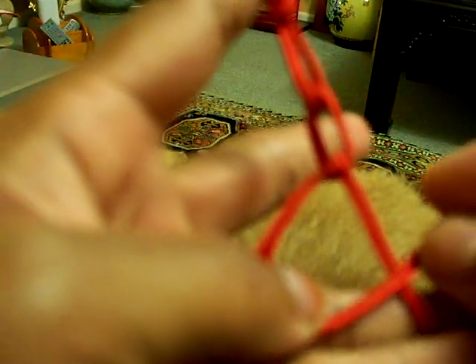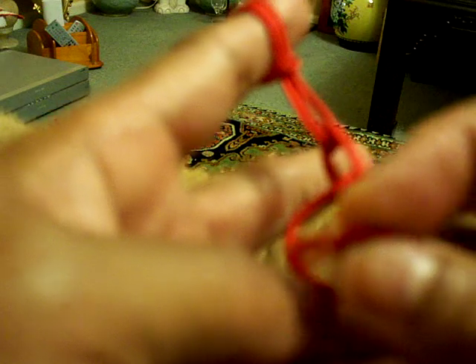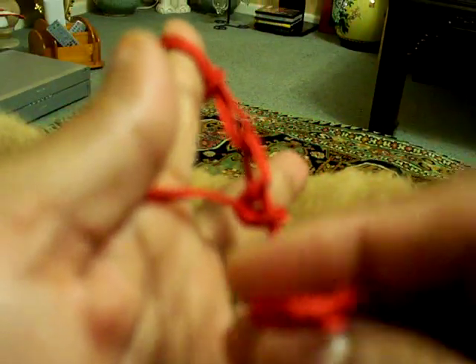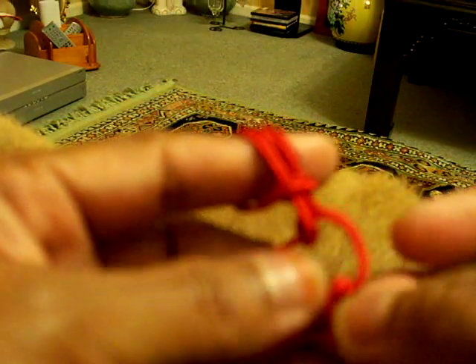This one will go in, and start again — this one will go in and stop. Now you can see the braid looks very pretty.